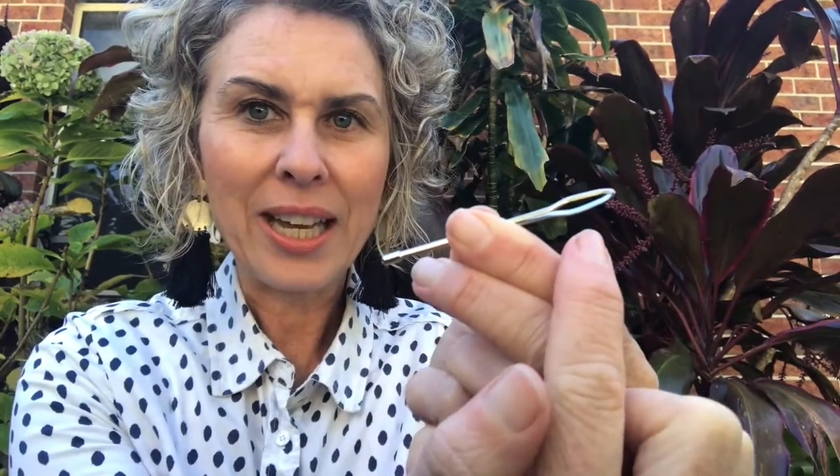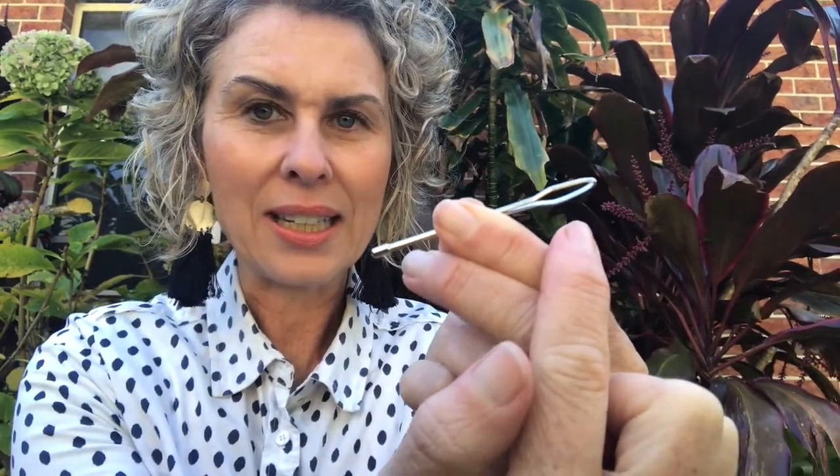...you can thread it back in using a bodkin. A bodkin is similar to a needle, but you can see it has a really blunt end and the eye of the bodkin is quite large to fit larger pieces of material. We don't need to throw out something like this when it's a really simple fix.